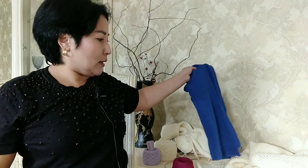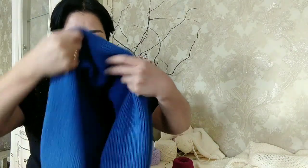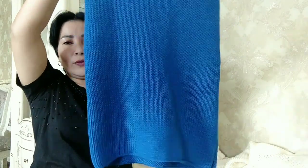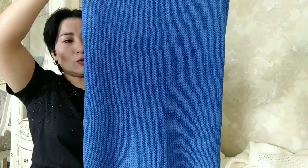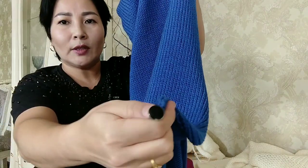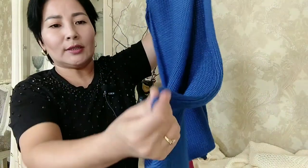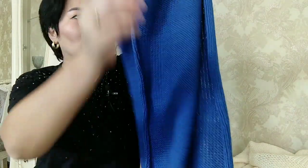Цвет здесь 141. Ниточка — Ализе Суперлана Миди, в 100 граммах 170 метров, вязала в одну нитку. К этому свитеру я связала вот такую штуку — это идёт как будто бы капюшон, капор-капюшон. Просто такое полотно вяжется, как шарфик. Ушло сюда три мотка Ализе Суперлана Миди. Вот такой вариант — я ещё к каждому уголку пришила пуговичку с одной стороны, а с другой приделала вот такую петельку. Это идёт в подарок к свитеру.